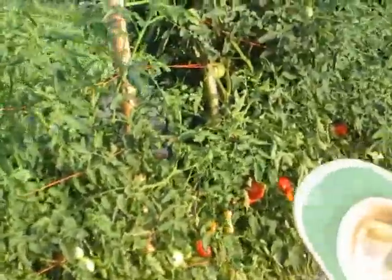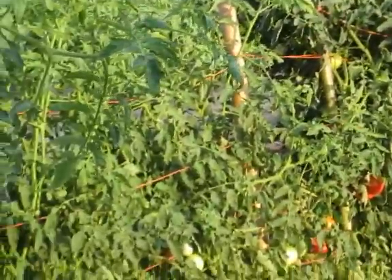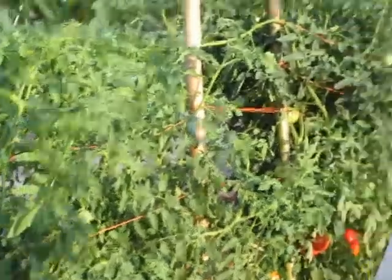This is your first year of growing? It's my first year of growing tomatoes like this, you know, a big row of them. I've grown small plantings of them, but never big.